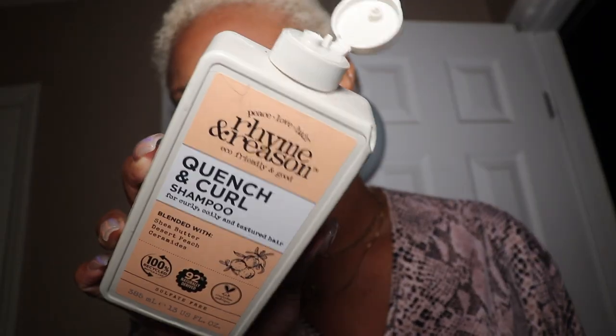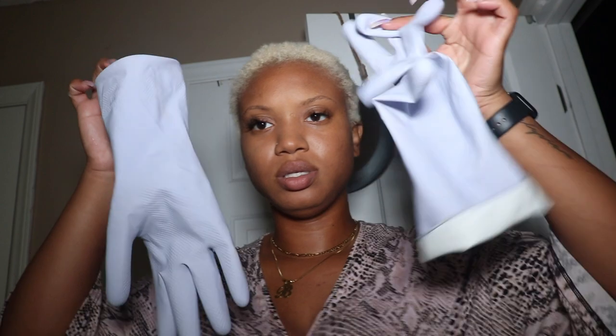I have 30-volume developer. I'm going to be using Rhyme and Reason shampoo — it's for curly, coily, and textured hair, and it's eco-friendly. I'm going to put some of this in the bleach just to kind of dilute it a little bit, and I'm going to put these on to lather it in.